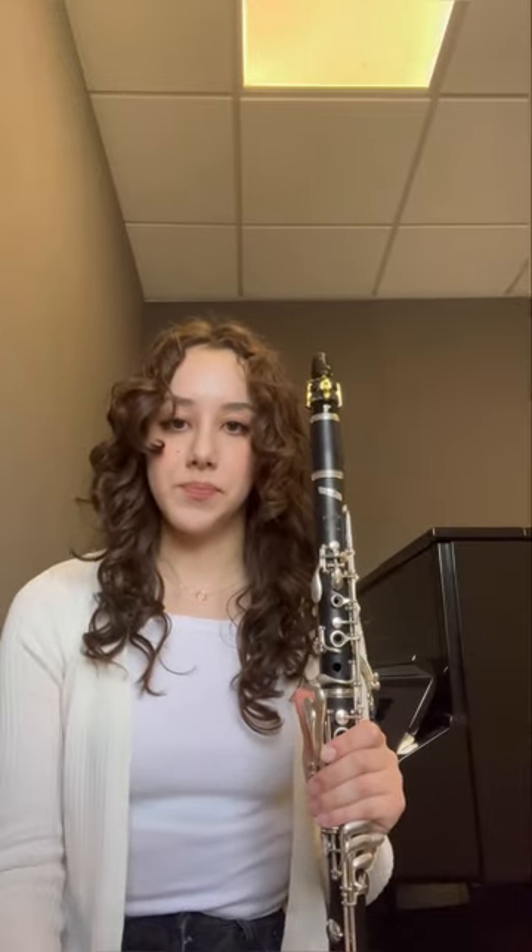Today we're going to be talking about tongue position and voicing. When it comes to voicing and you're going up and down the registers of the clarinet, what do you do with your tongue?